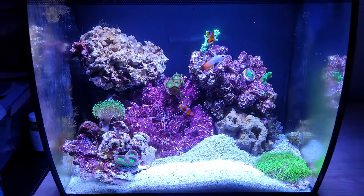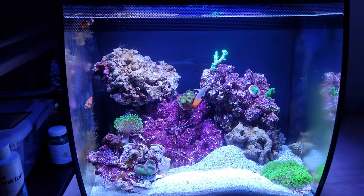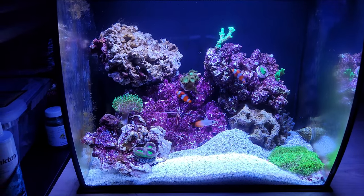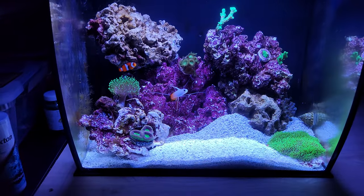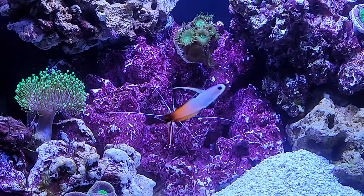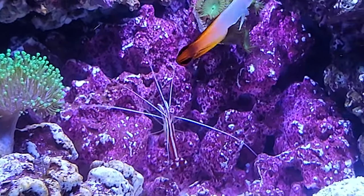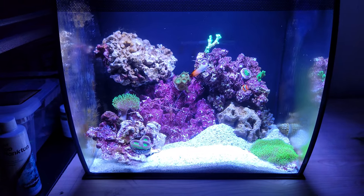So this is my setup. So far so good — I don't have any issues. Once a week I change around a gallon and a half of water, and once a week I check all the parameters. Thank you for watching. And once again this is the Firefish and the Skunk Shrimp. Thank you for watching, bye bye.